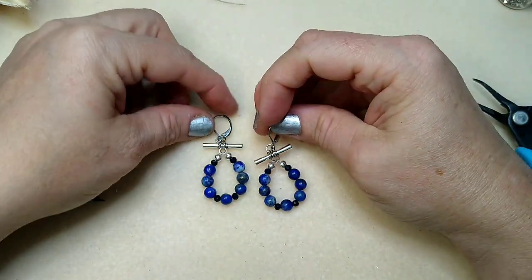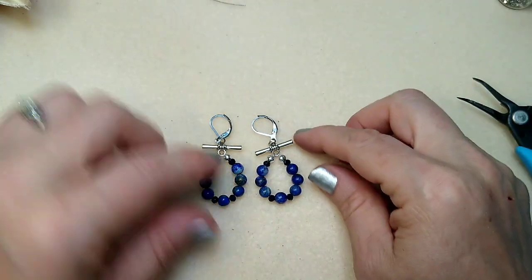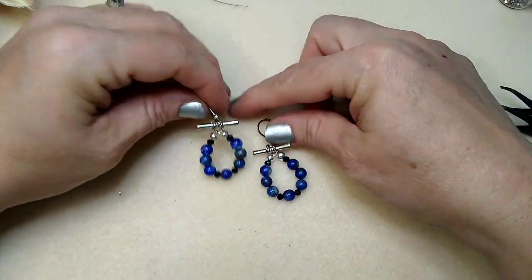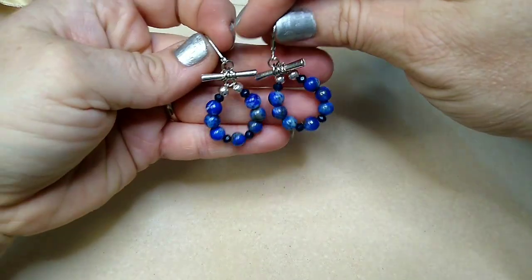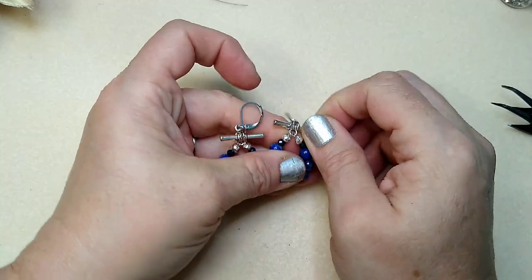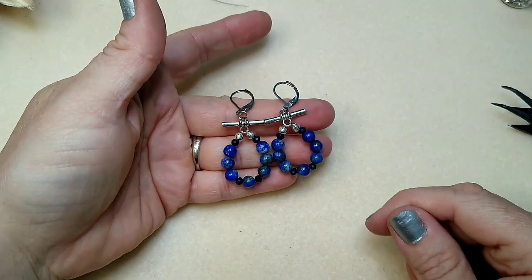Here we have our two little earrings and I think these turn out really cute. It's a very versatile way that you can use a toggle bar. You could actually hang something down from here if you wanted to, but I wanted to keep it simple.